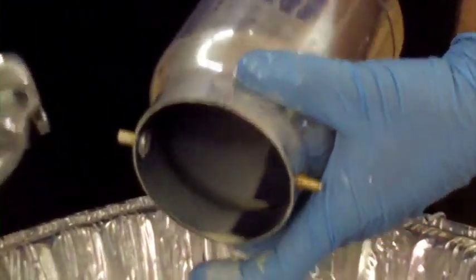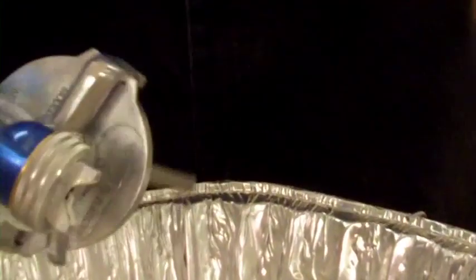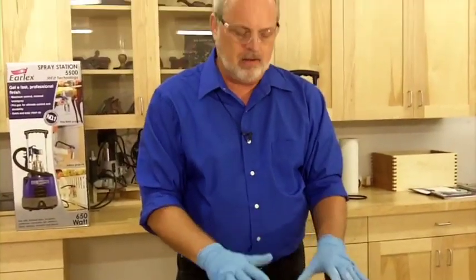Basically what we've got now is a clean cup. I just want to get in there with a dry rag and clean that up. You want to make sure you store the system dry — the best way to do that is to just leave it open like this and let it sit on my bench for a few hours until it's dry all the way through, then put the gun back together and store it inside the spray station.